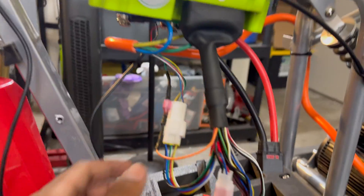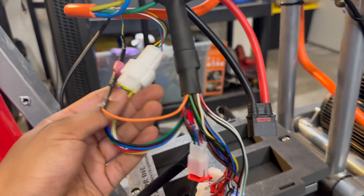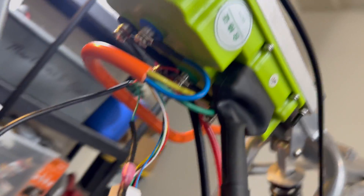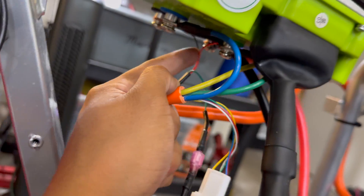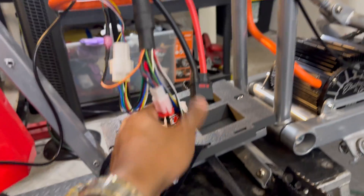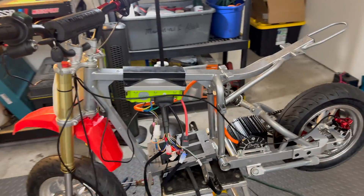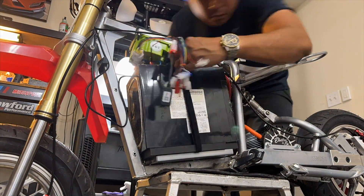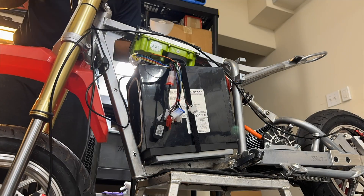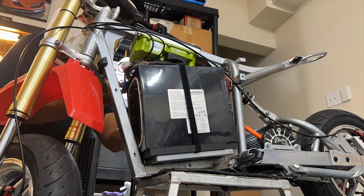Quick recap of how everything is hooked up: here's the harness coming from the Far Driver — I only have the signal wire hooked up to the ignition switch, the hall sensor connected to the connector on the motor, the three phase wires on top, and the power cable going to the negative and positive terminals. Those two terminals are also supplying power to the key switch. Nothing else is being used at this time, though I'm going to keep all these connectors set aside since we may add accessories to this bike setup in the future. Now let's put the battery back in and clean up the wiring.